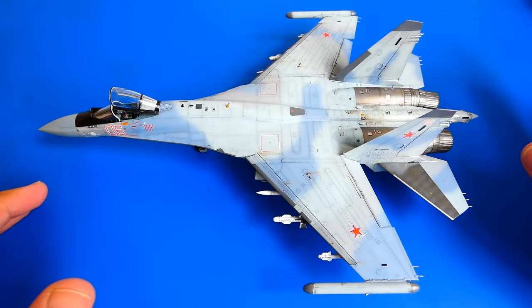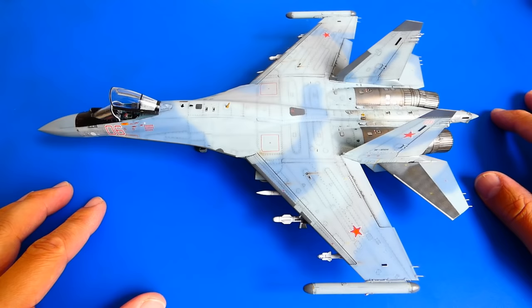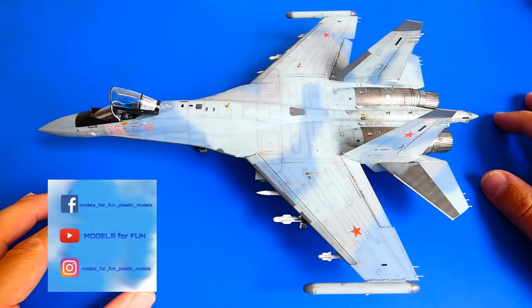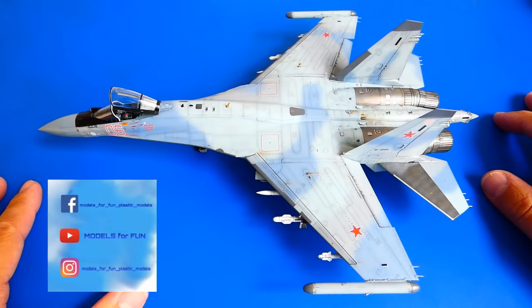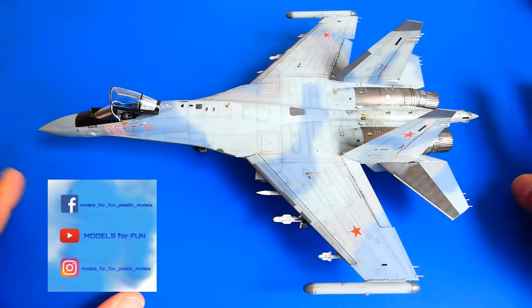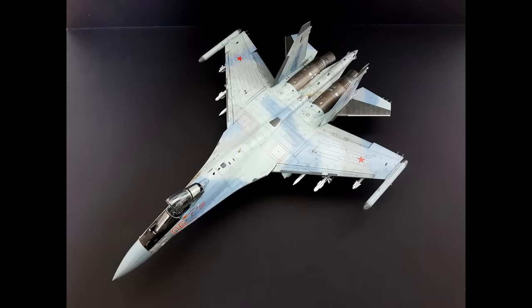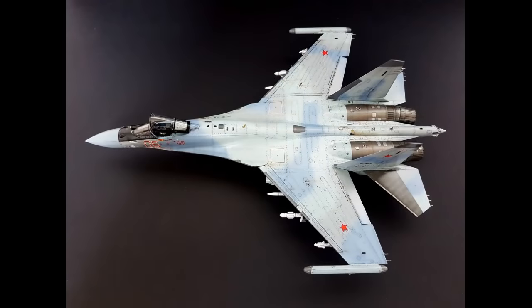The Great Wall Hobbies 1/72 scale Sukhoi Su-35S Flanker E is finished. This build was absolutely wonderful. I hope you liked this video — please subscribe to my channel, like or leave a comment down below. If you are interested to see more of my work, join me on Facebook or Instagram — there is a link in the description. Thank you for watching guys, and see you next time! Bye!